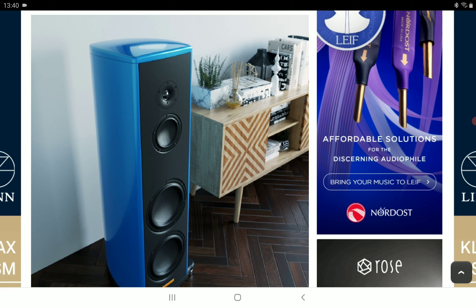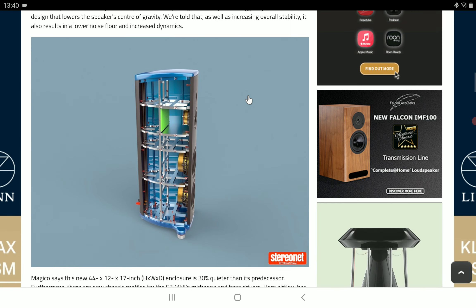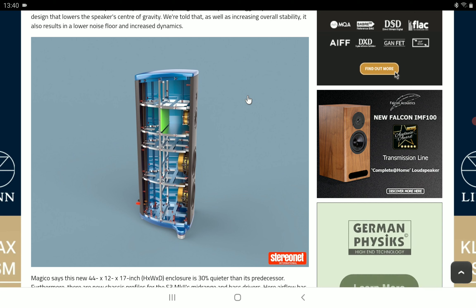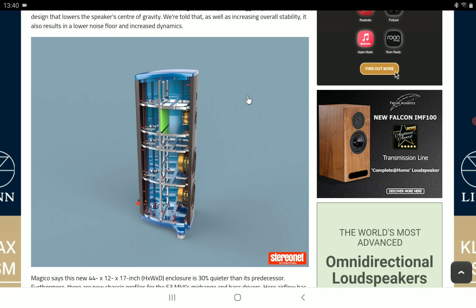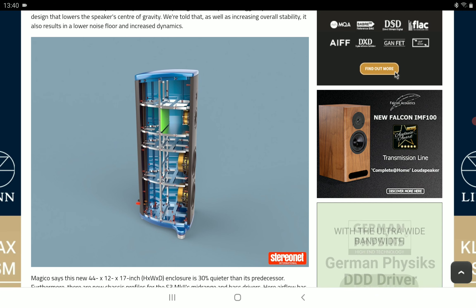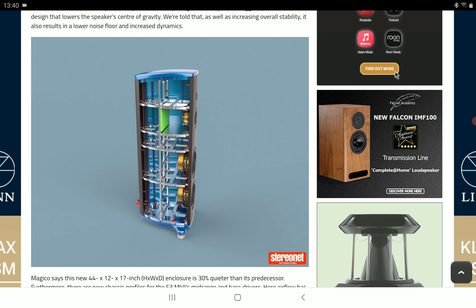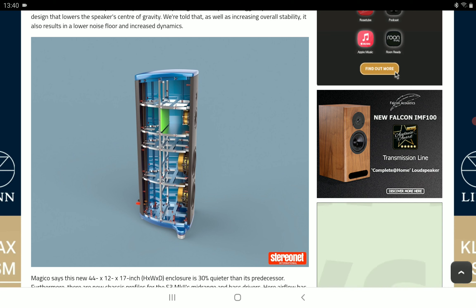You're not going to have any issues using the speaker with any amp you want to pair it with. On the driver side, they've incorporated Magico's new 28 millimeter diamond-coated beryllium diaphragm. As for the tweeter, they've increased from 26 millimeters on the previous model to a 28 millimeter MB5FP tweeter, and it's still leveraging beryllium's physical properties without gaining extra weight.